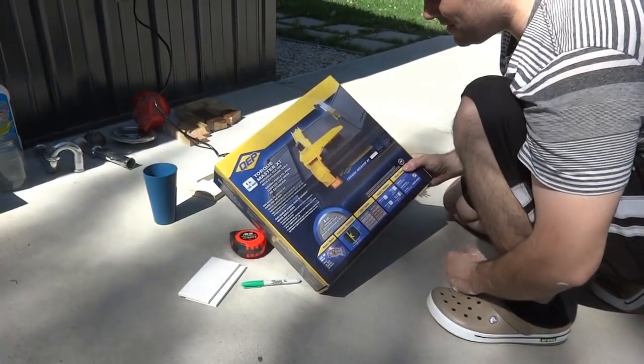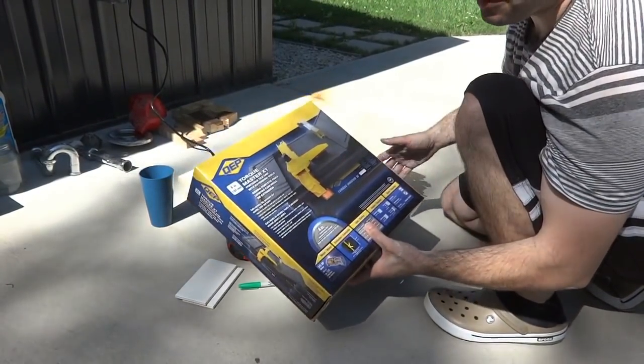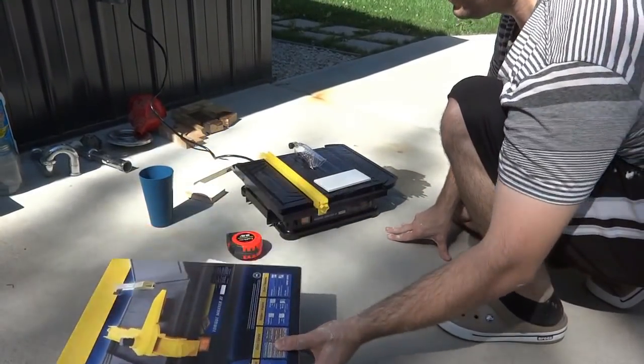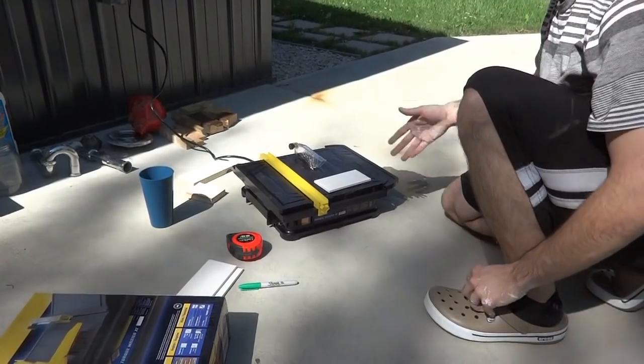To buy one was cheaper than to rent one. If you're close to a Menards, go check if they have one of these — it's probably half the price of renting one for a day.